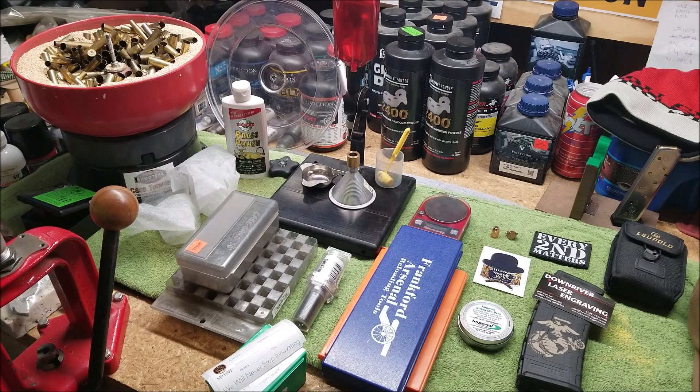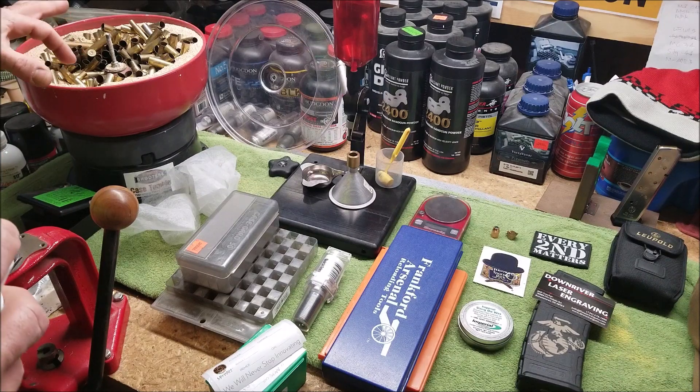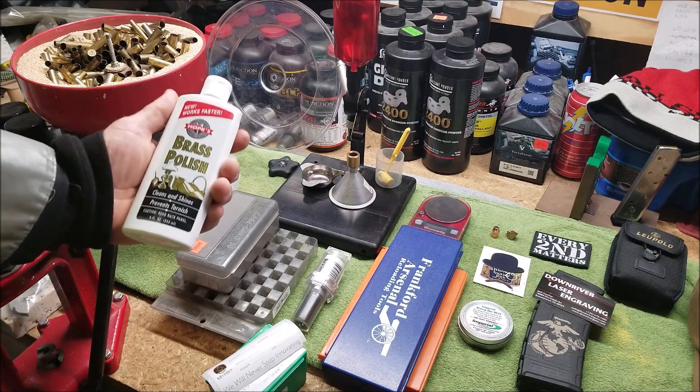It's time to tumble some brass. I've got 44 Magnum and 44 Special in here, but also some larger cases like 30-06, 450 Bushmaster, and even a few 45 ACP cases. Everything's larger diameter so we don't have a small case drop down inside of a big case and get all gummed up. It's a mixture of 50% corncob and 50% walnut media.